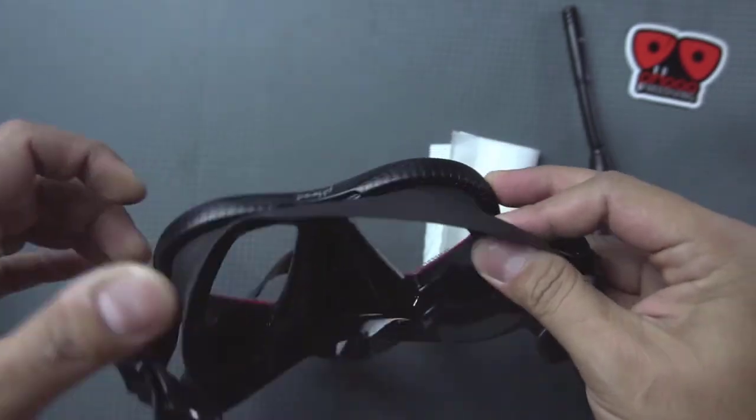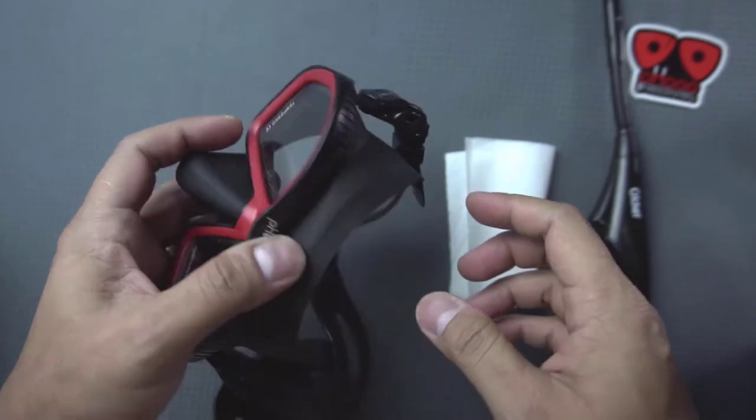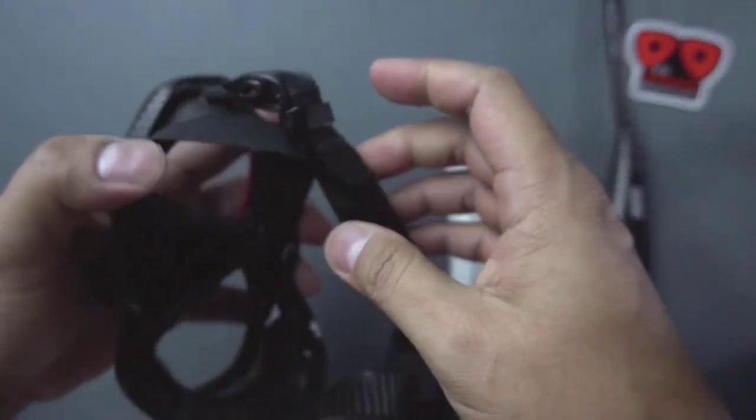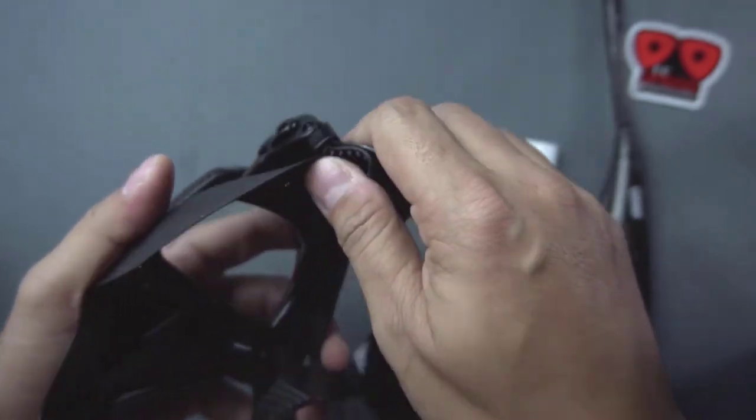So we begin. You may need a lighter, a tissue paper, and of course your mask. Take note that you will only burn the inner part of the glass, not the skirt and its frame.